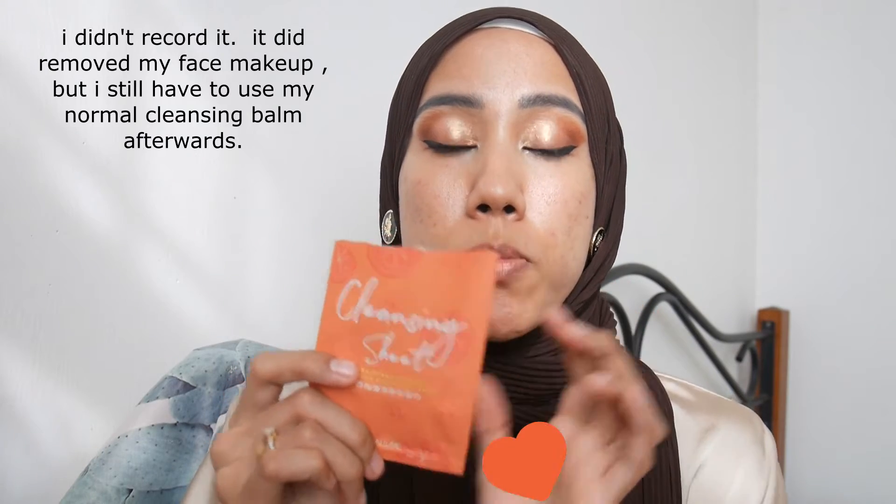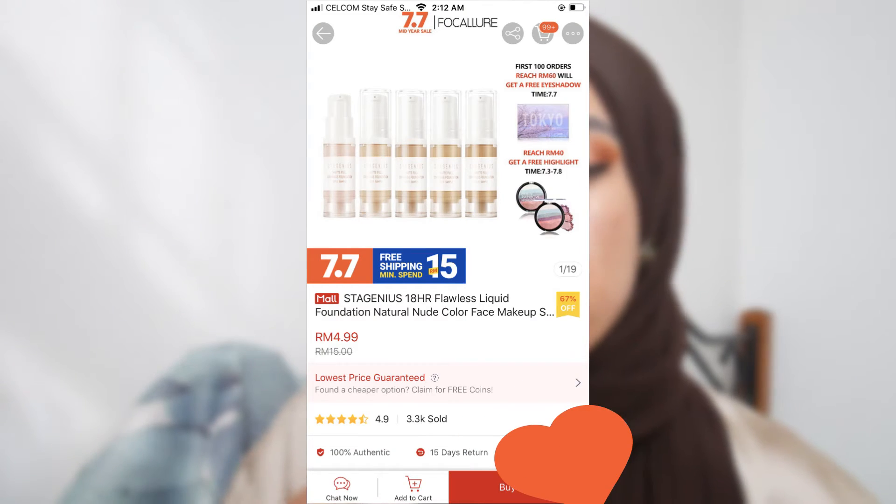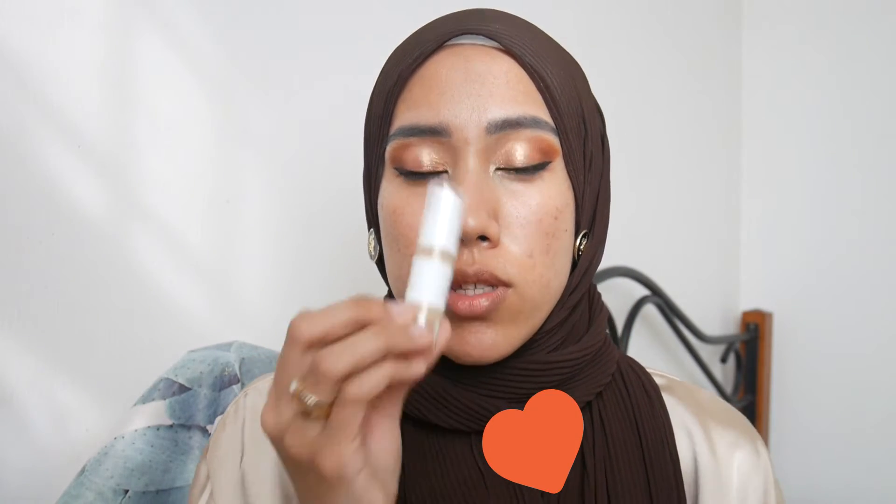Now applying foundation — it's the Stay Genius Matte Full Coverage Foundation from the same brand umbrella as Focalor, in shade Beige 06. I'm applying about that much to the skin. I didn't purchase their primer because they only have a silicone primer and I'm not a fan of silicone primers.